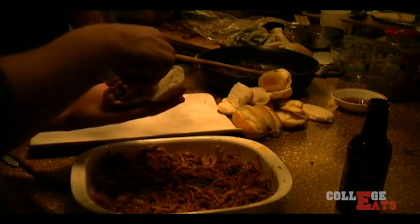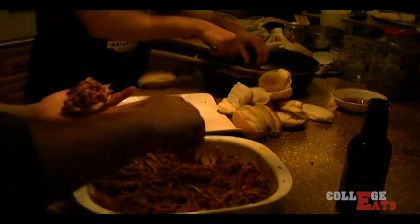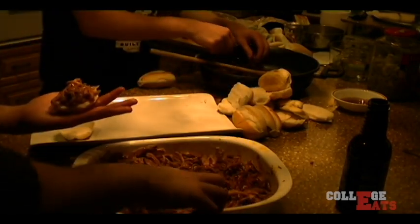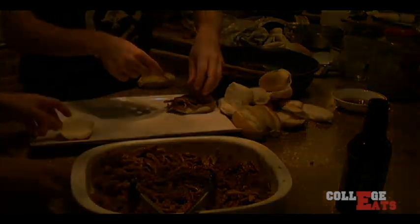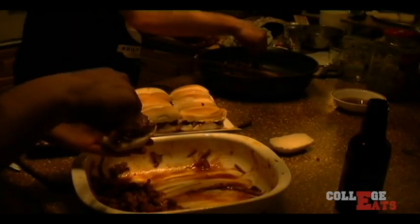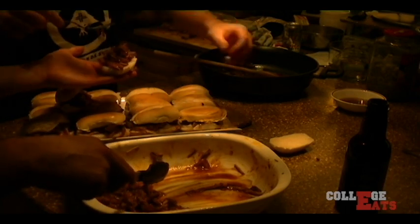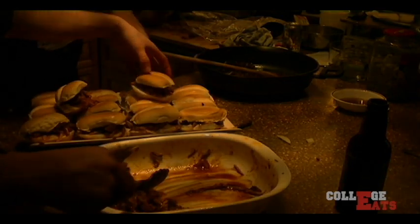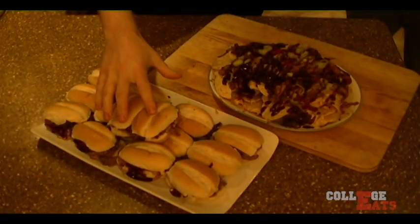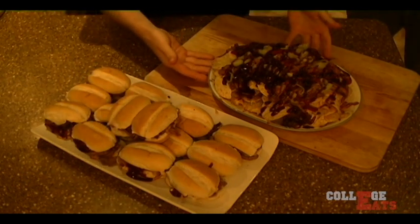Make sure you put those onions on top too. After all that work, you got 14 sliders for a dollar each and a big ass plate of nachos for $8. Enjoy.